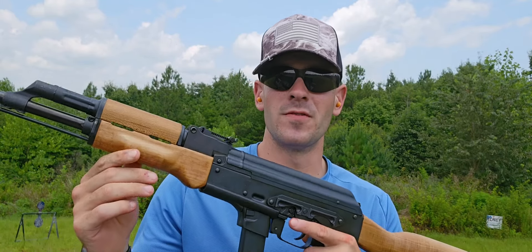What's up YouTube? SmallTownSammy here, and today I'm going to be reviewing the Sentry Arms AK 9mm. Let's get to it.